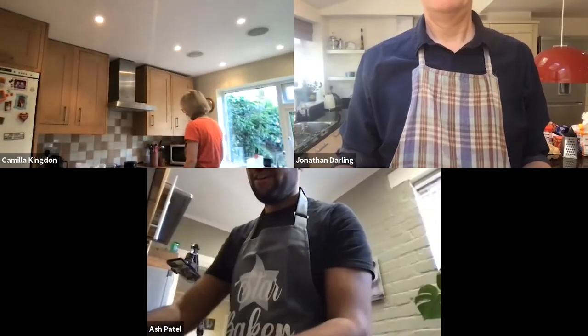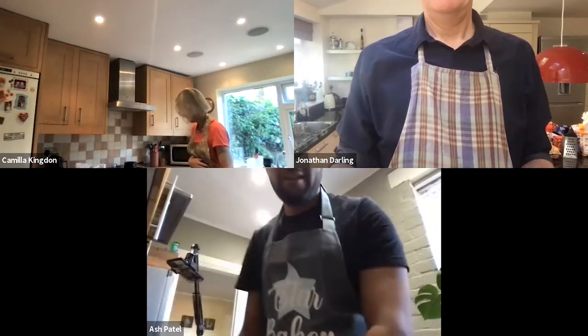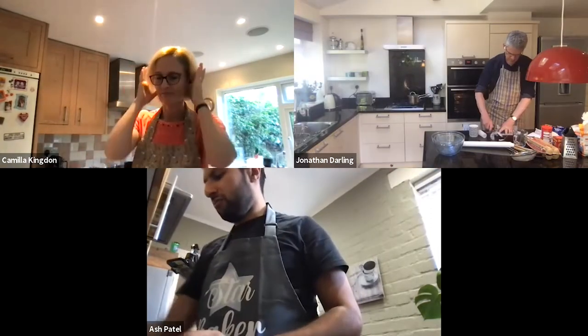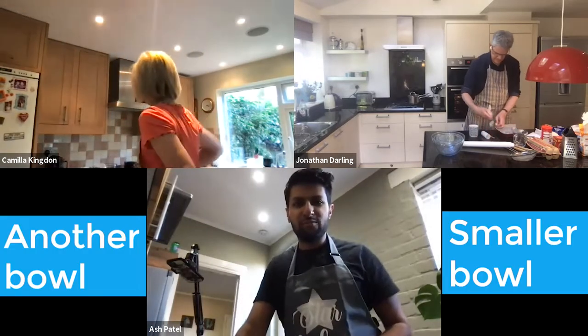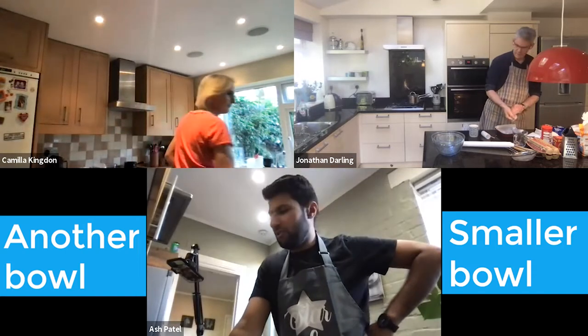Have you got a square tin? Can you line it with baking paper? Got a bowl, a small spoon, another smaller bowl, and some scales.